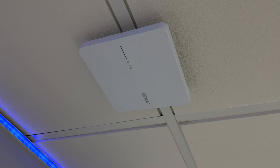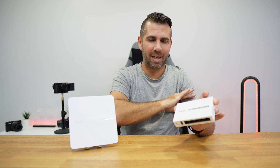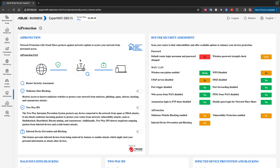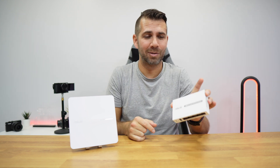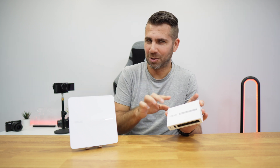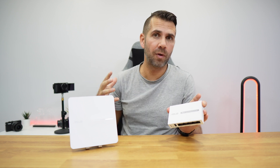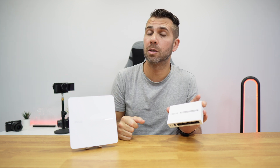Today we have another network solution — two devices that can work together or completely separately. Here is an access point which will be able to enlarge our wireless connectivity, and right over here, although it looks like a switch in size and build quality, in terms of software and features it has nothing to do with a switch. Even compared to some managed switches we have seen, this one has a lot more to offer, and it's able to manage access points to improve our network and its management.